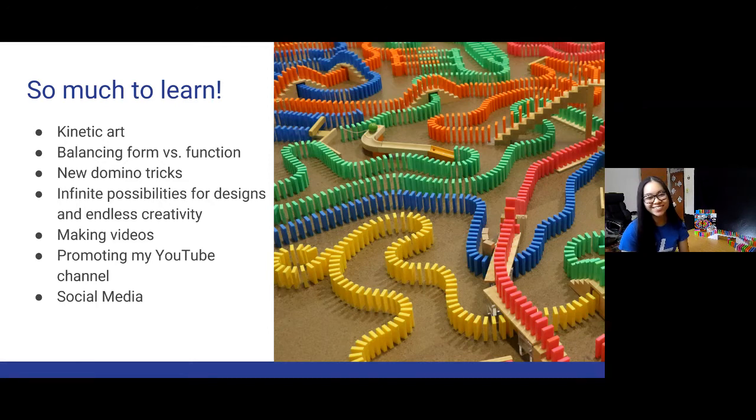For me personally, the most exciting thing is balancing form and function — making a setup that not only looks nice but works as a chain reaction from start to finish. Sometimes it doesn't work and there'll be breaks — that's part of the process. But I'm always motivated because there are so many new tricks to learn. New types of structures are still being invented. It blows my mind how much can be done with dominoes. Endless creativity, endless designs. Even if you replicate a past setup, it will never be identical because you always place a domino in a slightly different spot.